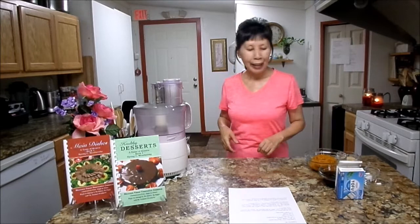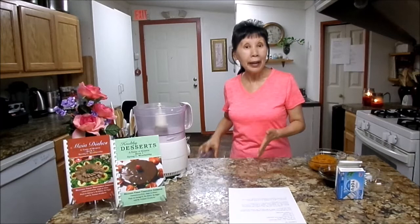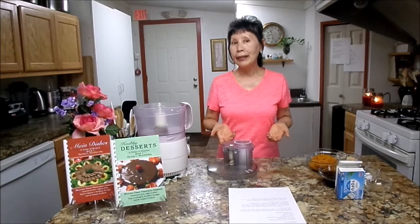You need to have a good food processor. Without it, I don't think you can make pumpkin pie. A lot of people told me that they don't have a food processor and asked, can I use a blender? I don't think so. You can try.